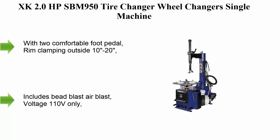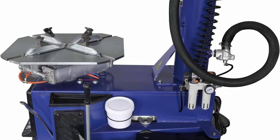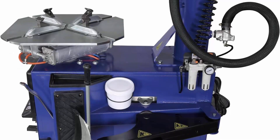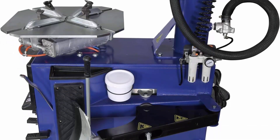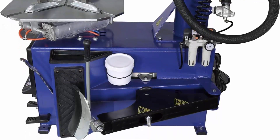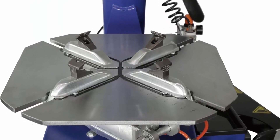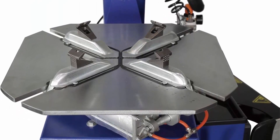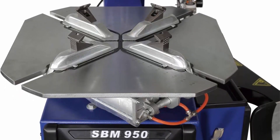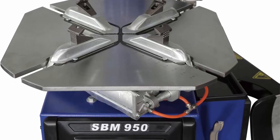Top 3: XK 2.0 HP SBM 950 Tire Changer Wheel Changer Single Machine Rim Clamp 950 with air bead blaster function. 110V, 36-month warranty, two comfortable foot pedals. Rim clamping outside 10–20, rim clamping inside 12–24. Includes speed blast air blast. Voltage 110V only.